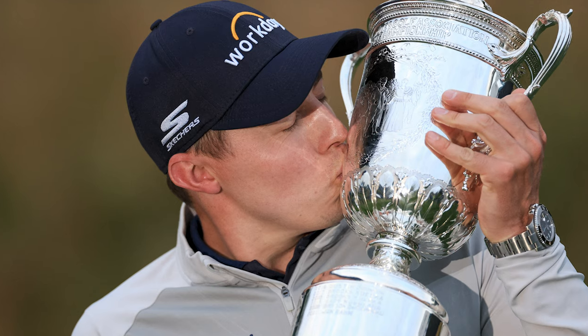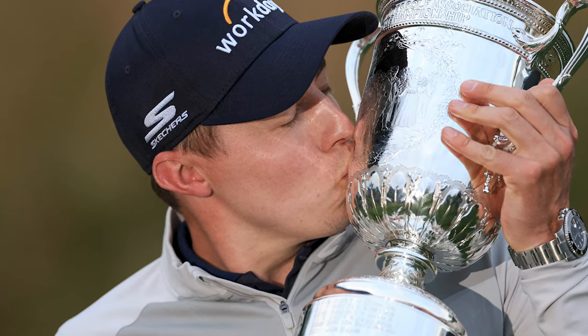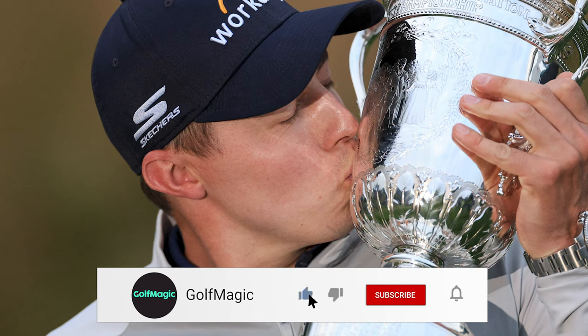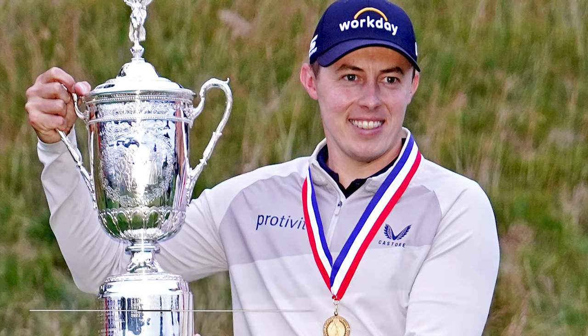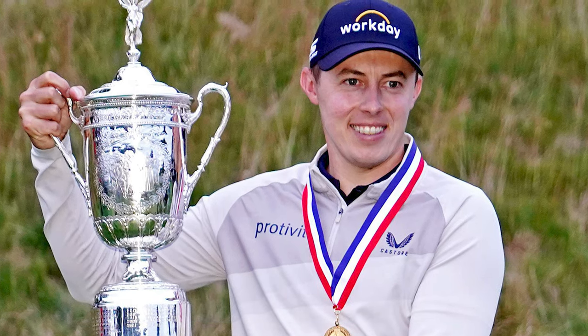That's it for today, guys, for Matt Fitzpatrick's What's in the Bag. I love doing videos like this where I can take a real deep dive into what clubs they use to win a major championship, and Matt's bag truly is really interesting. If you have any questions, let me know down in the comments — otherwise, I'll see you guys in the next video.